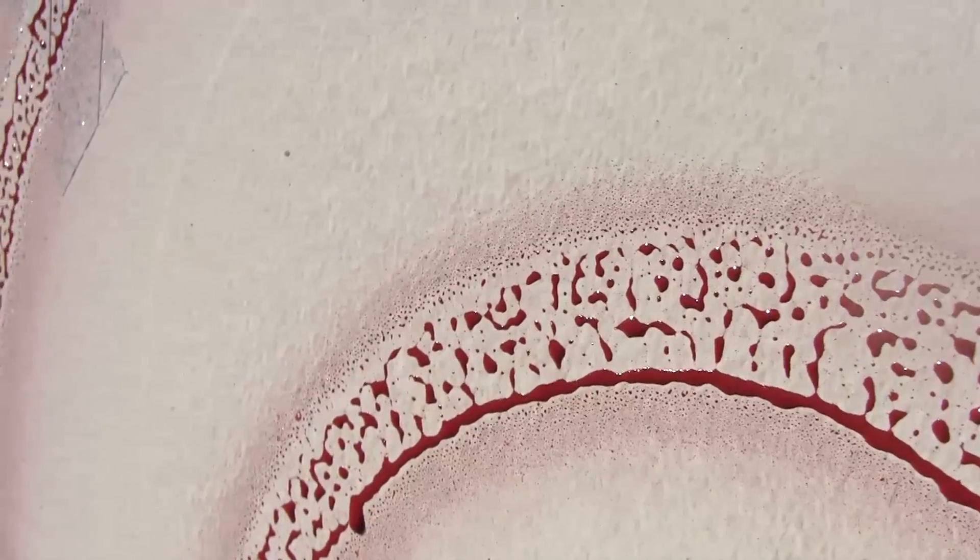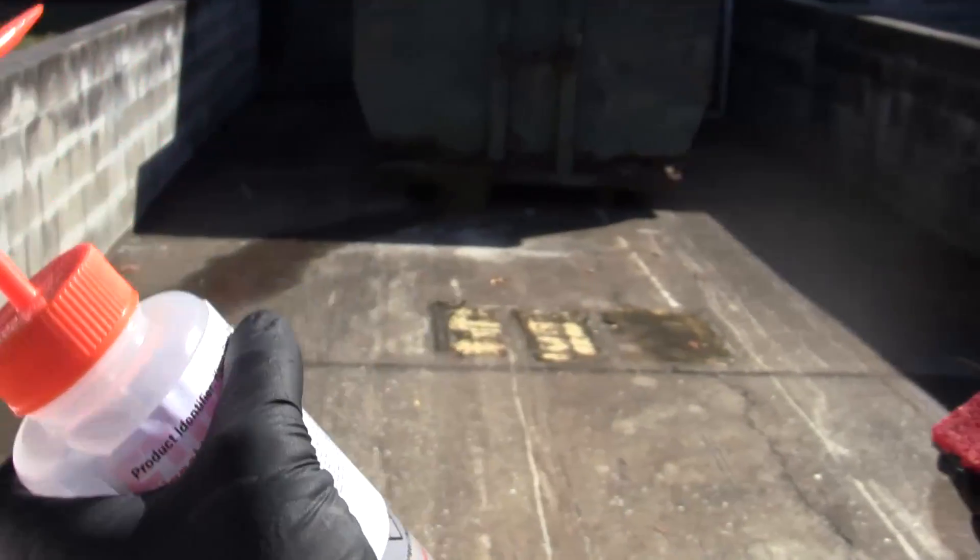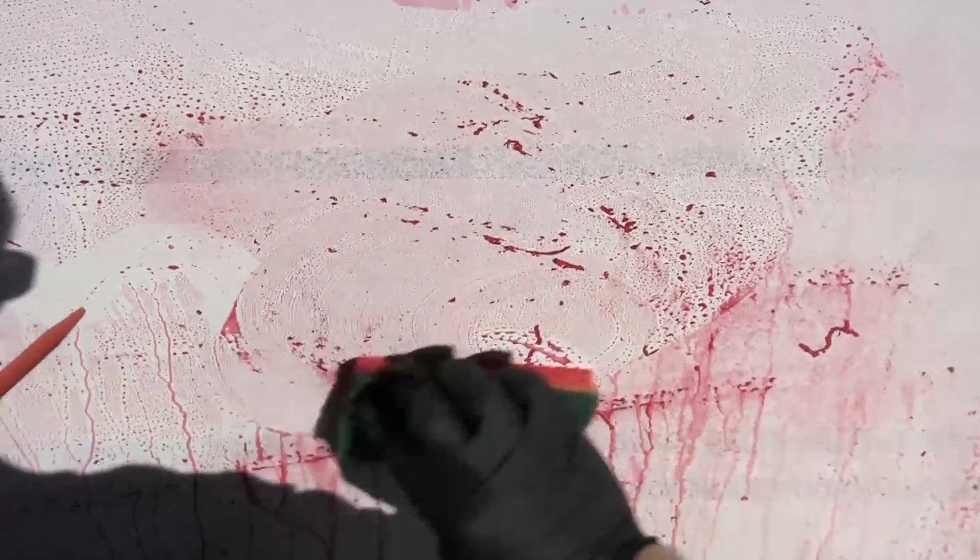The spray paint was allowed to dry overnight. Using Xylene, a household sponge, and a shop rag, the paint was easily removed.